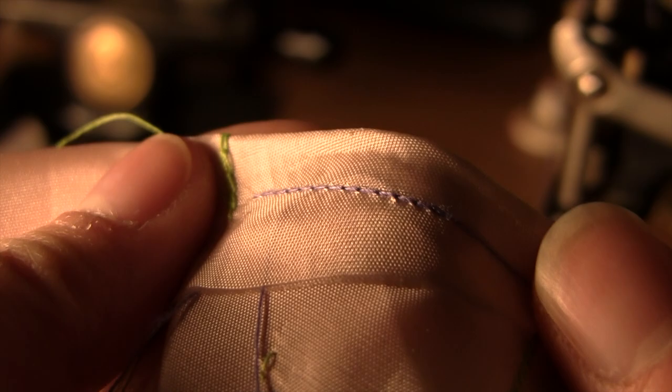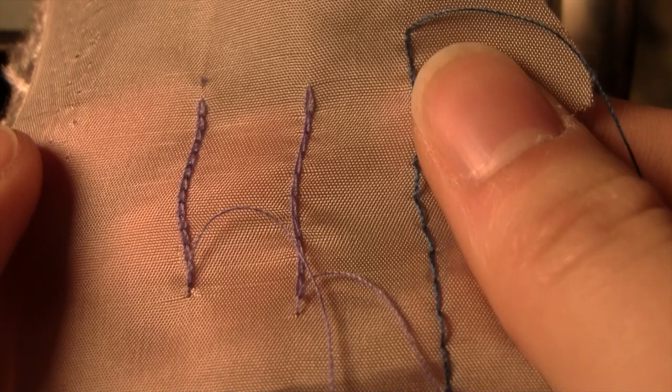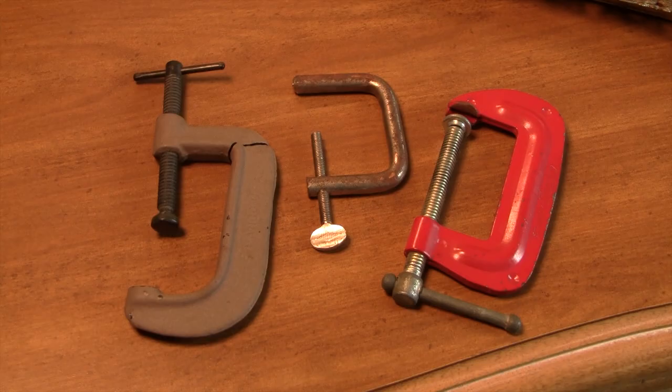You're able to change the stitch length using the lever on the plate, and the variation is pretty long for what you'd expect. You were typically supposed to clamp these machines to the table to keep them in place while in use. They also have a seam gauge, which is one of the commonly missing items.